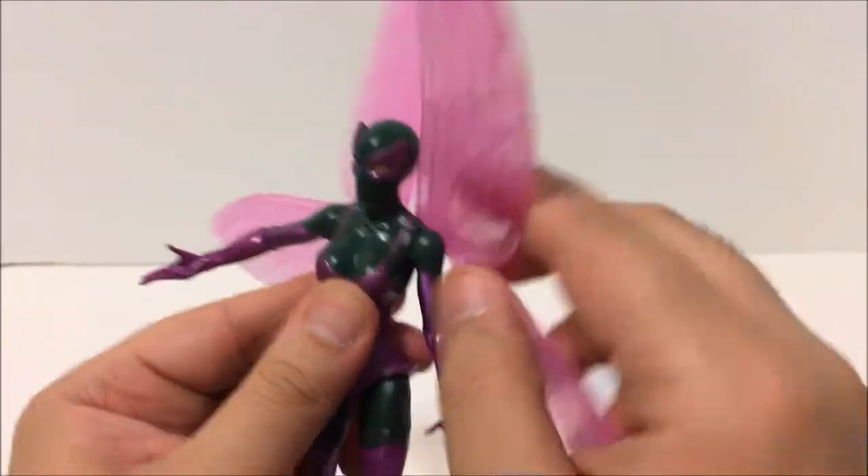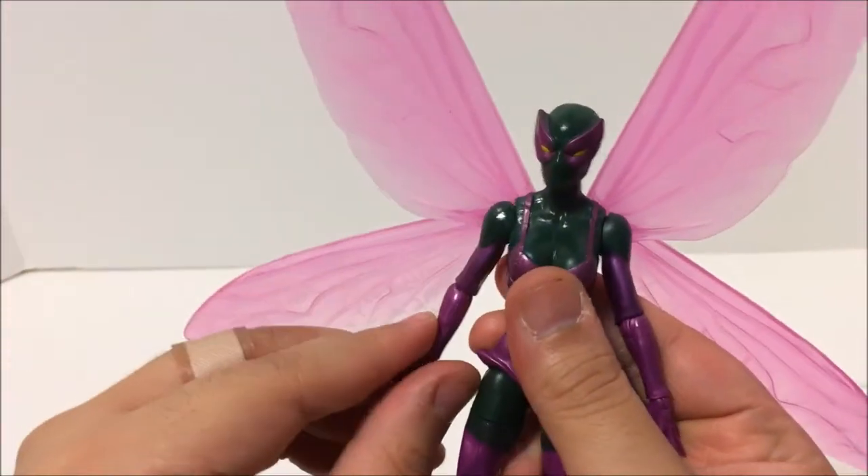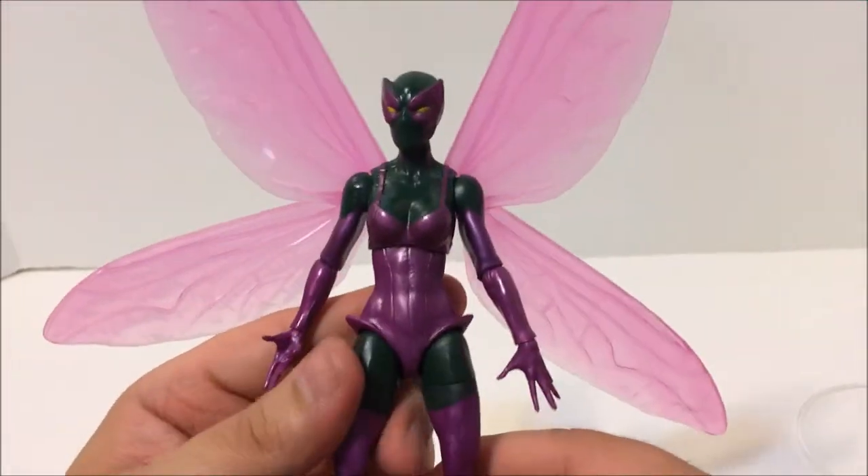You want to make her fly, you can put it back, or cover up like that. Pretty awesome. That's the articulation.